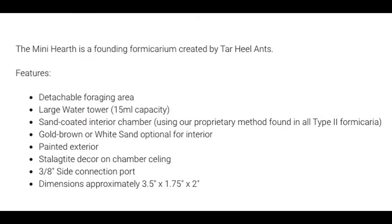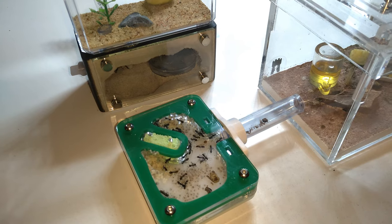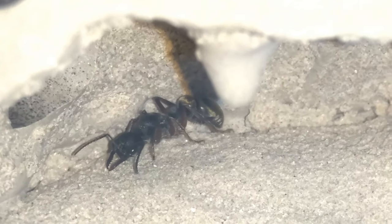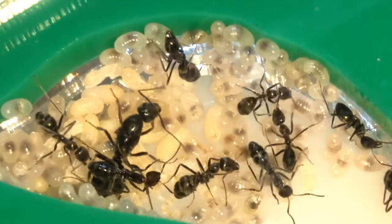So, the dimensions of this product are written on the website in inches, but you can always convert them to centimeters on Google, so I won't waste your time here. But when you draw these dimensions out on a piece of paper, you will find that this nest is much smaller than it seems in the picture, which is perfect for small colonies of large ants, or large colonies of small ants.